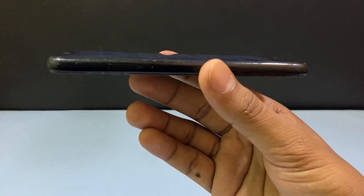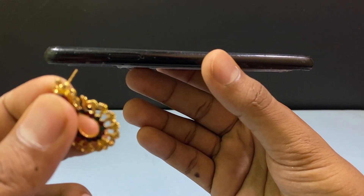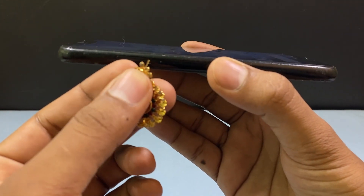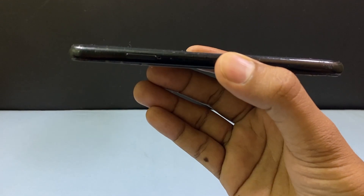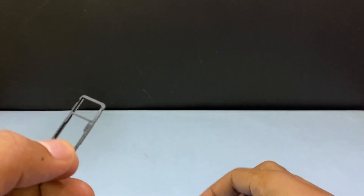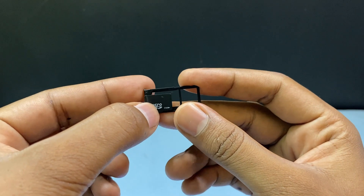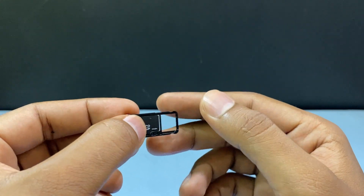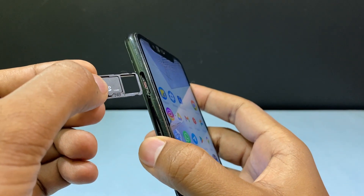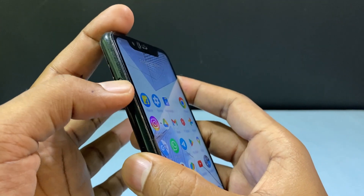On most Android phones, on the left hand side you can see the SIM slot. You just need an earring like this, or you can use a SIM ejector tool, and just press and remove the SIM slot like this. Then put your micro SD card into this, just like that. Then insert that into the SIM slot, just like that.